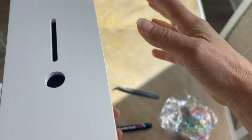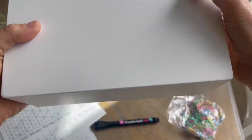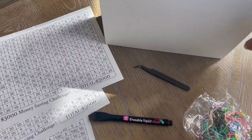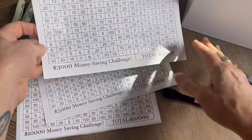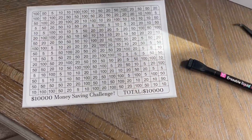So basically you are getting this blank box, with two ways to put your money in, and easy access to your money when you are ready for it. It's got lots of room in there. They give you three different stickers or savings challenges: the $3,000, the $5,000, and the $10,000.